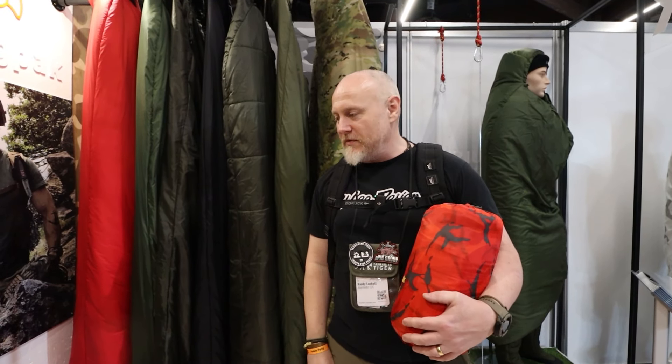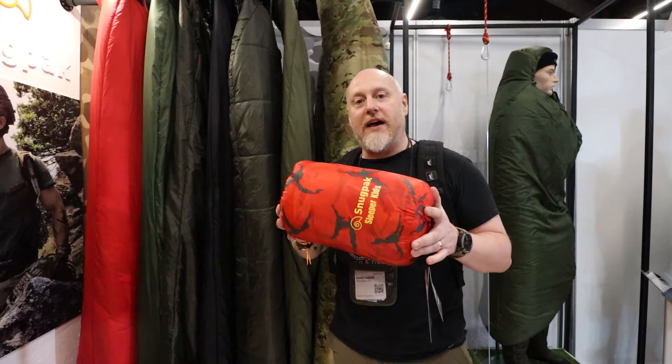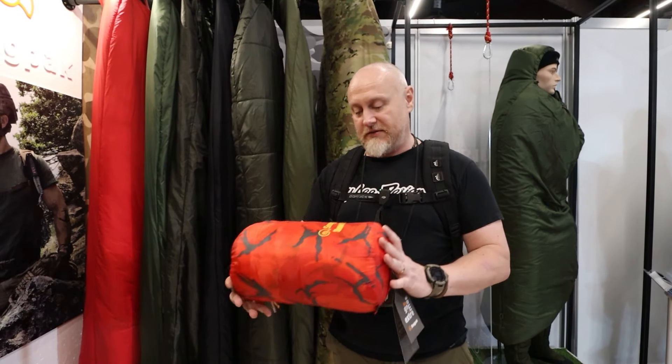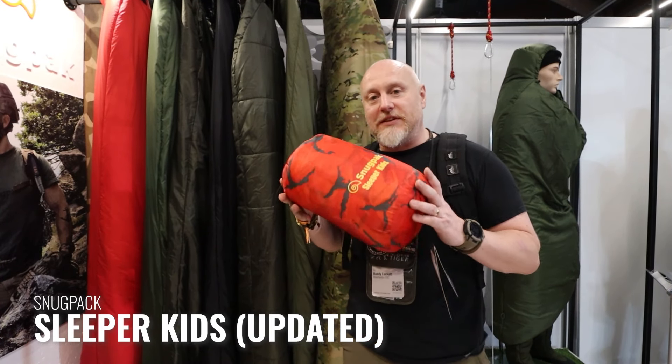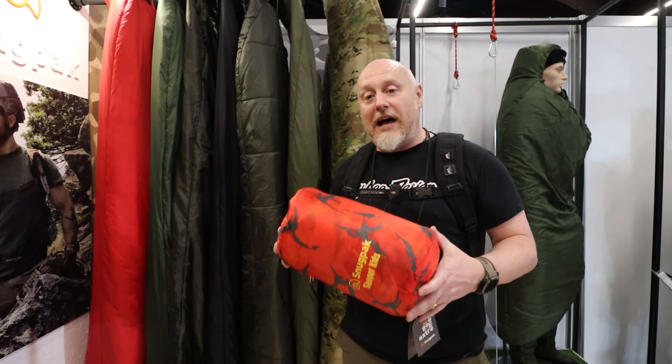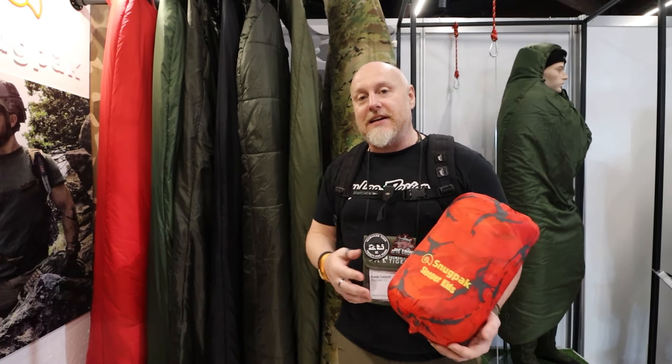Getting kids into bushcraft and getting kids outdoors is probably more difficult now than it's ever been — trying to get them away from their iPads and mobile phones. So what they've done to entice more kids out is they've updated their children's range — it's called the Sleeper Kids. Getting kids out and about and into that lifestyle, into those kinds of experiences, is very important, and hopefully these will help. These are available in a few different colors: there's green, which is very similar to what their old man will probably be sleeping in.